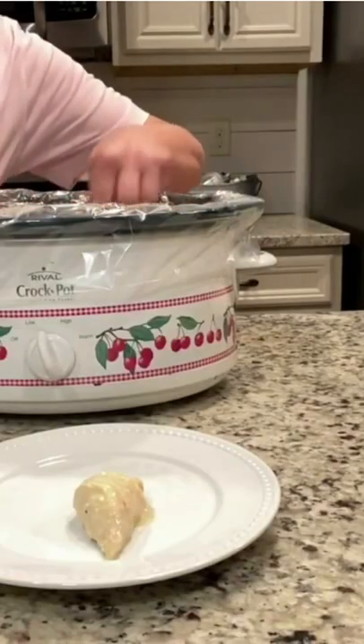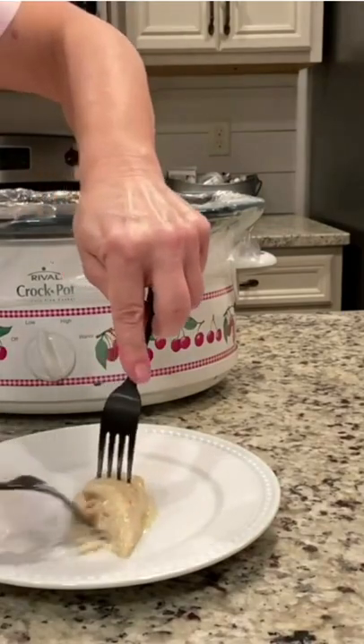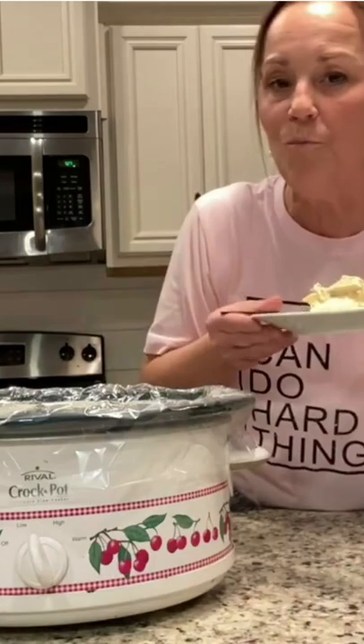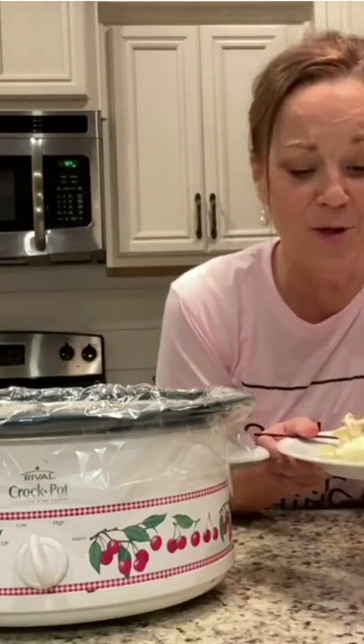Just kind of separate it while it's in the crock-pot like this — just to show you how tender it is, it just comes right off. Oh my goodness you guys, that is so delicious!